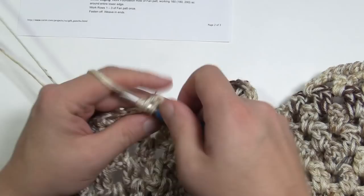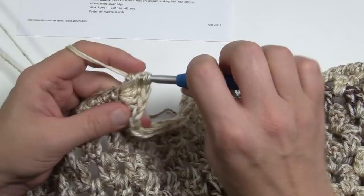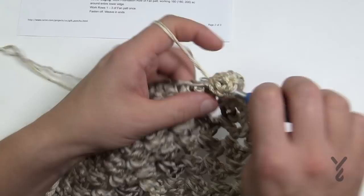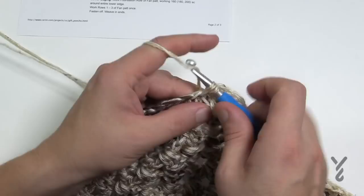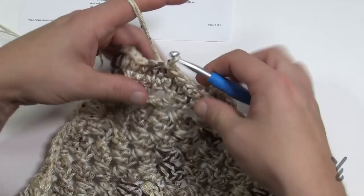Coming back around, complete the final fan's five double crochets, chain one. Remember we started with three single crochets, so there are four left to finish. If your counts aren't exact, just fake it — you don't want to frog anything at this point. Slip stitch to the first stitch. You now have all the fans/scallops around and we're ready for round two.